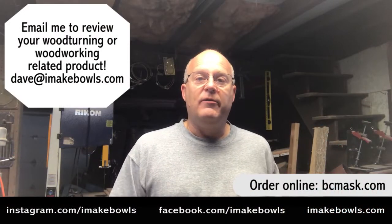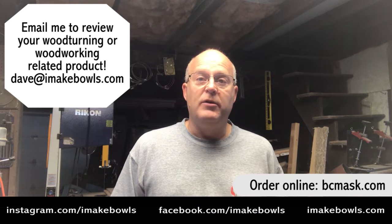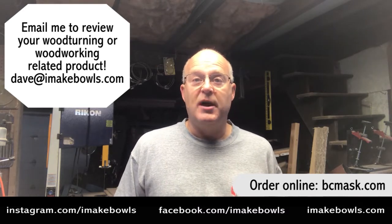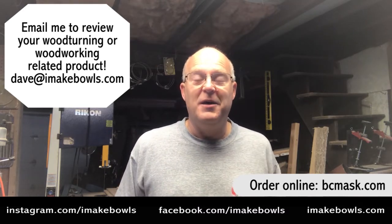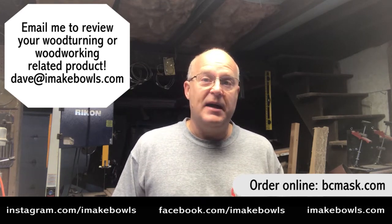Hi everybody. Today we're going to do our very first product review video. I wanted to get into doing product reviews and someone found me on Instagram before I even announced I wanted to do them and asked me to review one of their products. Today we're going to review a dust mask.